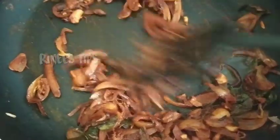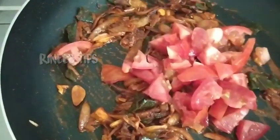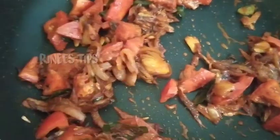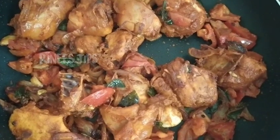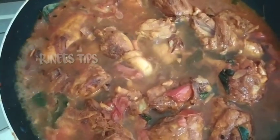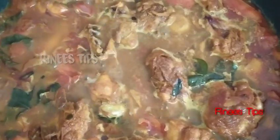I am going to mix it. Add 1 tablespoon of bread and add 1 tablespoon. Add 1 tablespoon of rice. I am going to mix the chicken with 2 glasses of chicken. Add 1 spoon of garam masala.